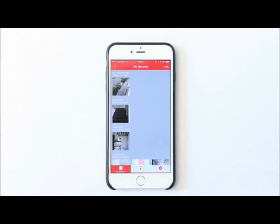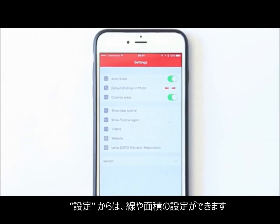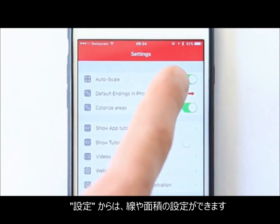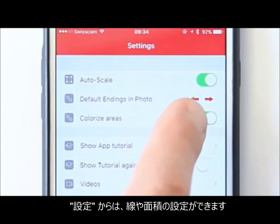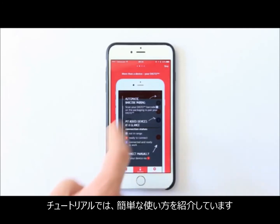Third, we have all the settings. Here you can configure the same things that you're used to. You can choose between the following settings: auto scaling on or off, default endings in photo with arrow left and right on or off, and colorize areas on or off. Additionally, you can get some in-app help using the tutorial function.